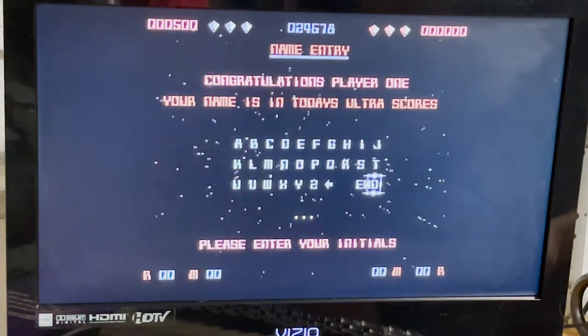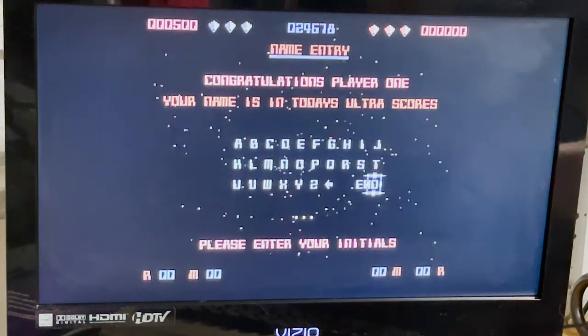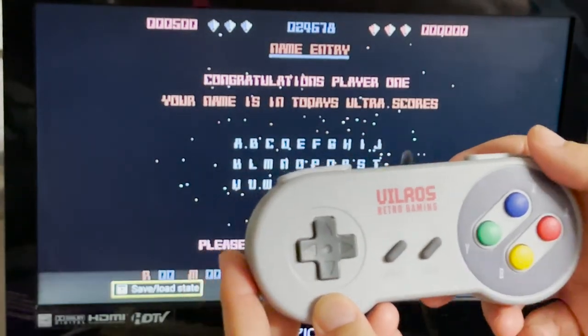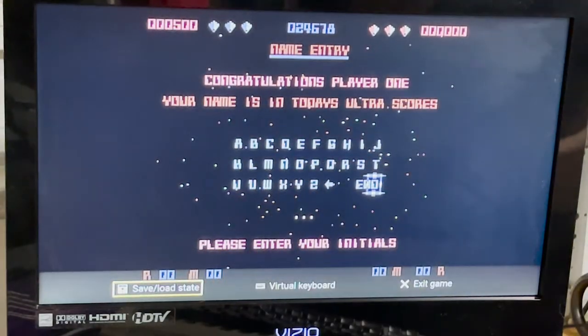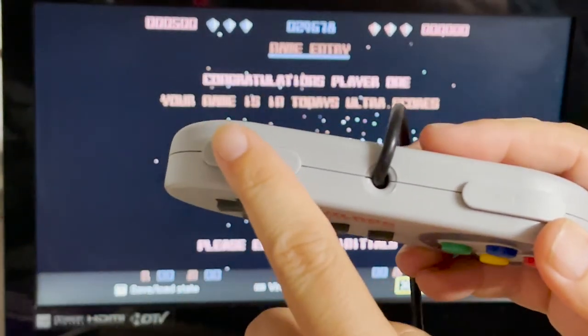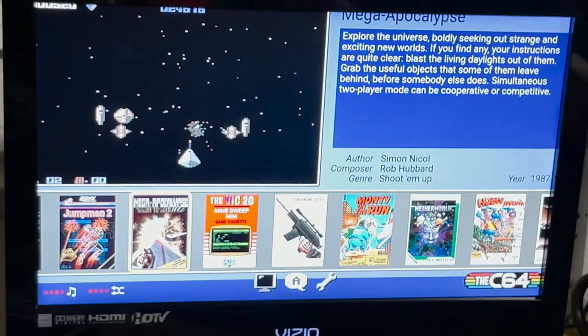So when the game's over and you're ready to go back to the menu, all you do is press the Start button. The selections come up. Move your D-pad over to Exit Game, and then press the left shoulder button. And that takes you back to the menu.